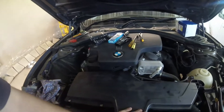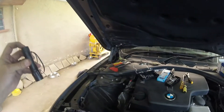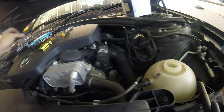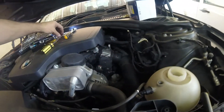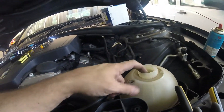Once everything is back together, you open up the bleed screw — that one there — as well as that one there. Just plastic screws like this. Open them up. Then you pour in your anti-freeze until the anti-freeze comes out at that bleed screw. Then you close it.